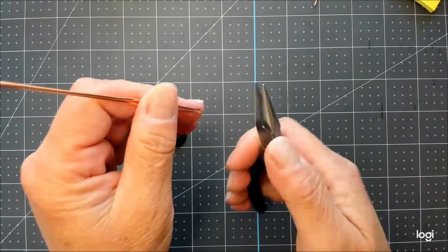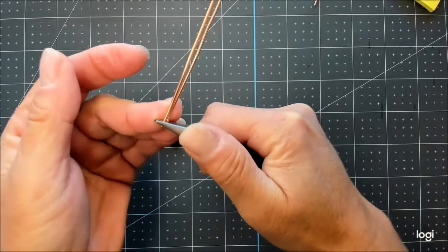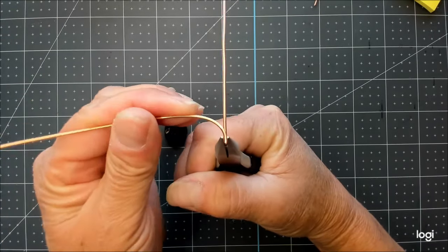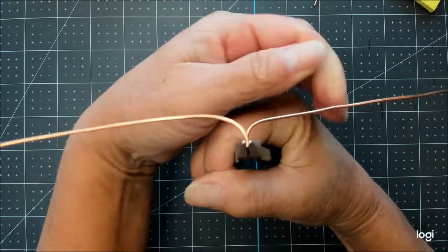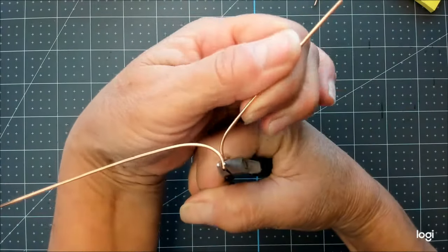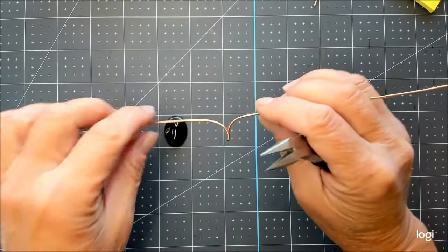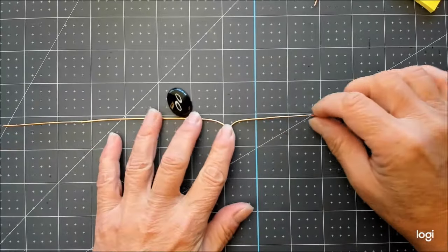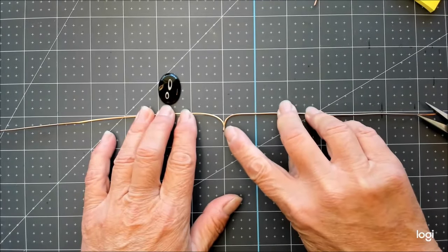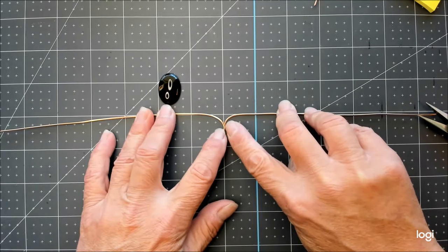It doesn't have to be all the way closed — just like that is good. Grip from the side and hold on to about the bottom a couple of millimeters pretty tightly. Take the upper wire and make a soft curve down to horizontal to the left, and a soft curve down to horizontal to the right. Try to get these curves nice and similar on both sides. There's about half an inch there from the tip to the horizontal line, and a quarter of an inch where the wires stay together.